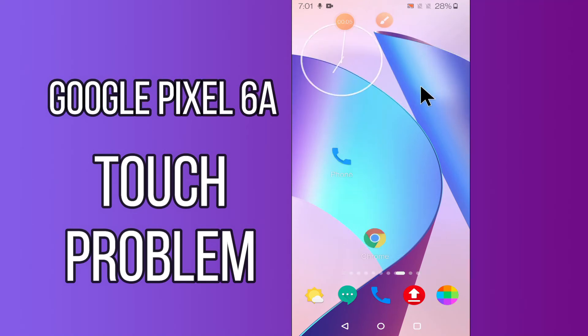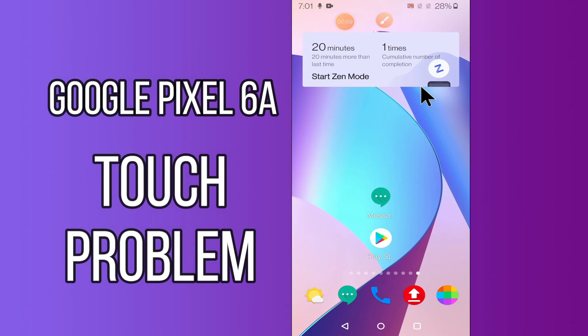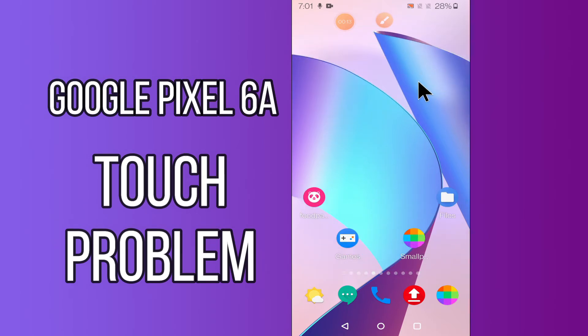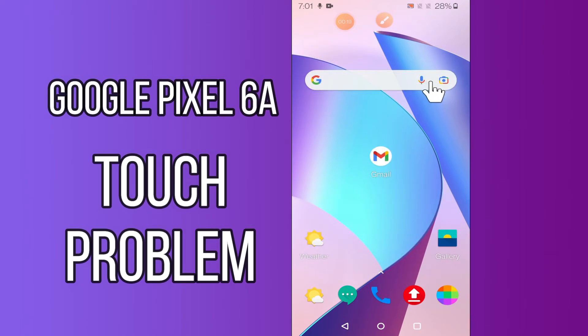Hi everyone, today in this video I'm going to show you how you can solve touch problems in your Google Pixel 6a. If you're having any issue like your touch screen is not working or is not responding, I'll tell you a few tips and tricks that you can use to fix it.